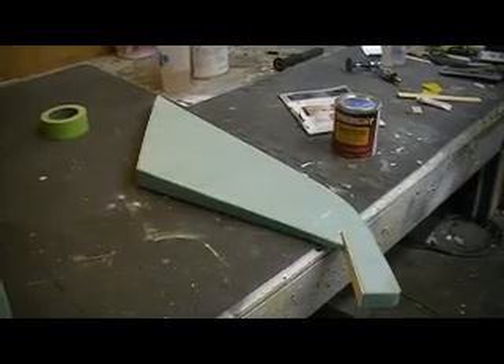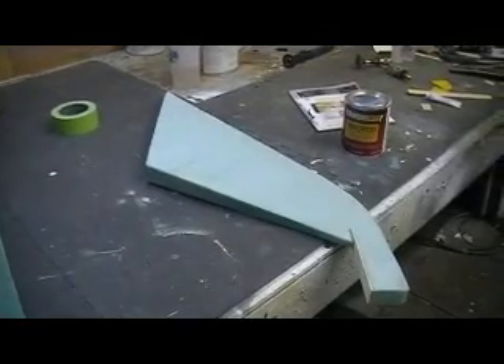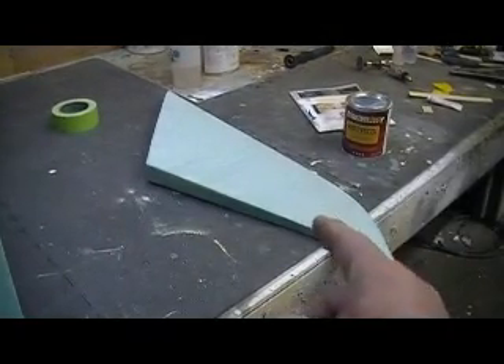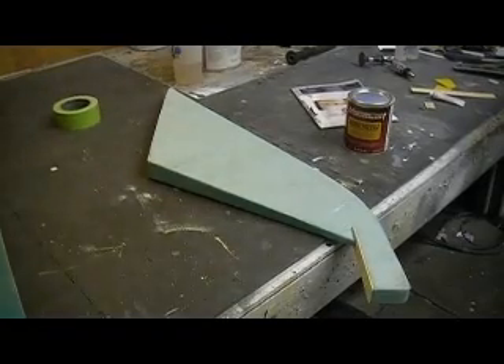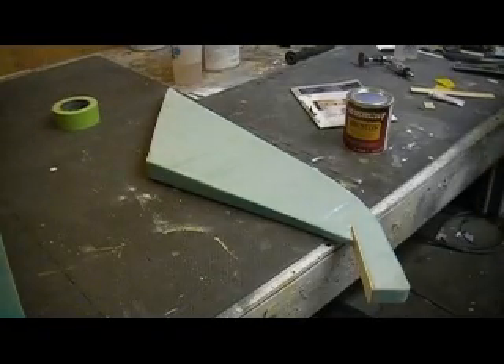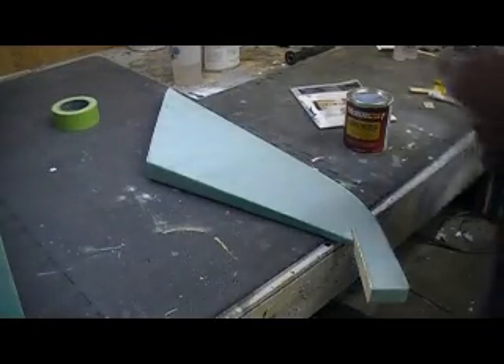Hello everybody, welcome back to 'How to Build a B1 Bomber Ten Minutes at a Time.' Hey guys, what's up — I got this piece cut out this morning, I kind of sanded out that edge and got that piece cut out.